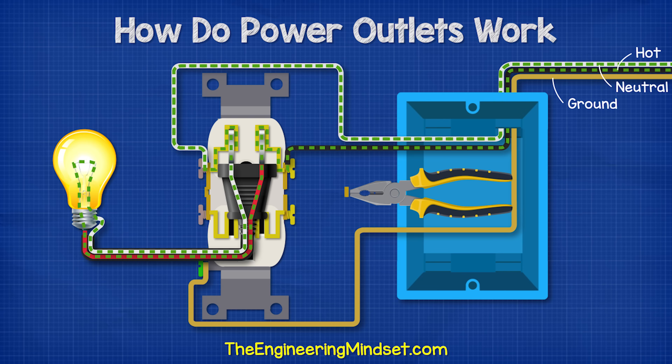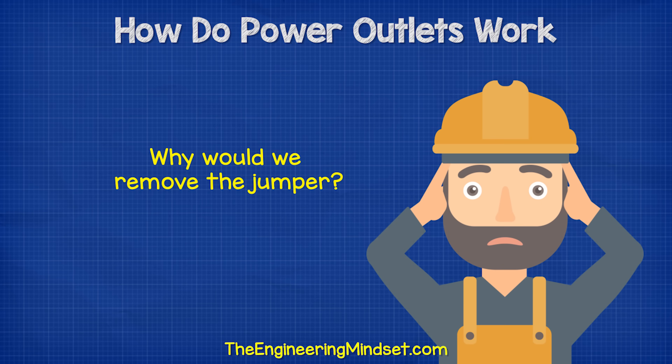With the jumper in place, the lamp will also light up if we were to plug it into the lower socket. But when we remove the jumper, the circuit is broken and the lower hot terminal is no longer hot and will not power the lamp. With the jumper still removed, we can still plug the lamp into the top circuit to complete the circuit and power the lamp. So then, why would we want to remove the jumper?